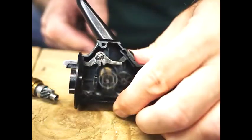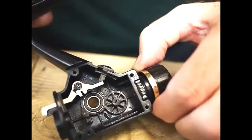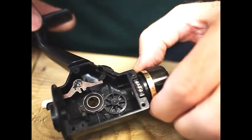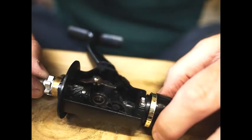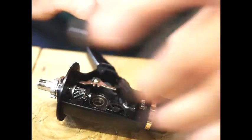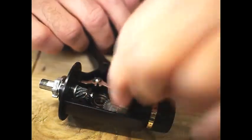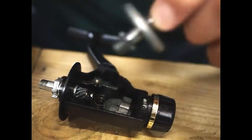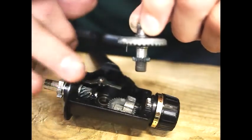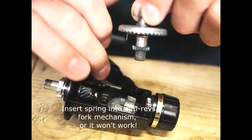The other bearing race — you can see how it just fits in like that. Absolutely brilliant. On this particular reel you can see the little tag that goes into that fork just there.